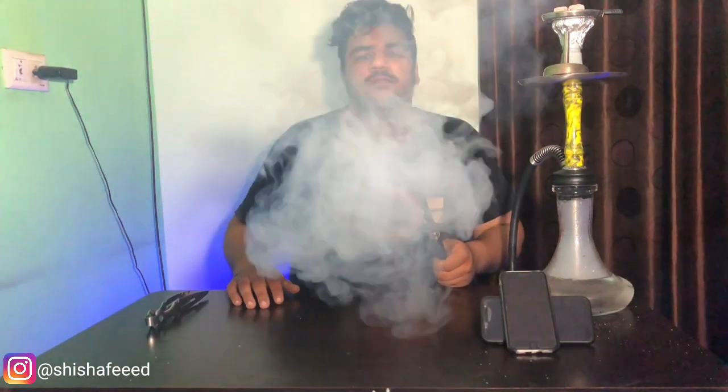As you guys can all see, it's just 3 minutes max — 3 to 4 minutes. I'm going to get the HMD. This is an HMD — you can see the HMD as much as you can see here.